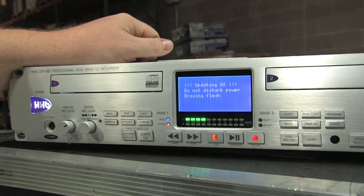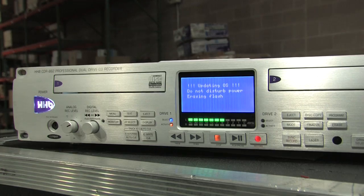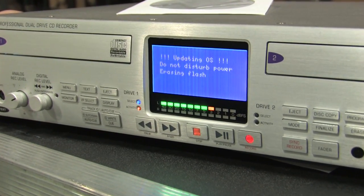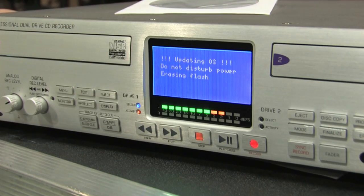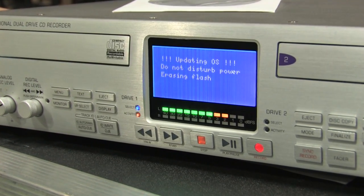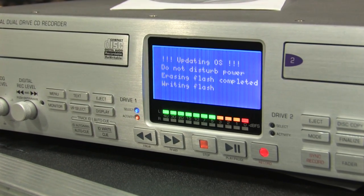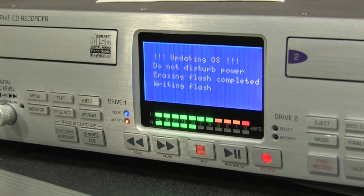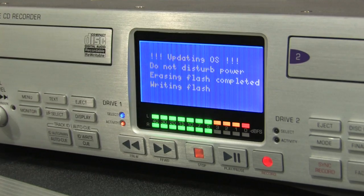The firmware update will now proceed automatically. The progress of the update procedure is displayed by the level bar graph meter. Also, the display will show a succession of messages: Updating OS, Do Not Disturb Power, Erasing Flash Completed, Writing Flash Completed, and Reboot.